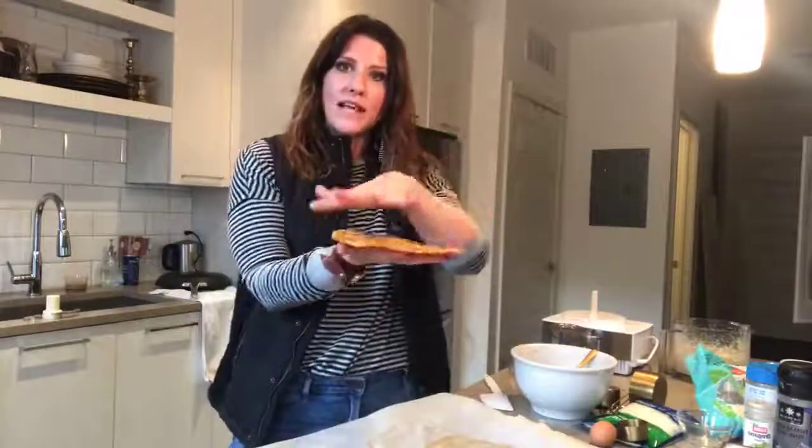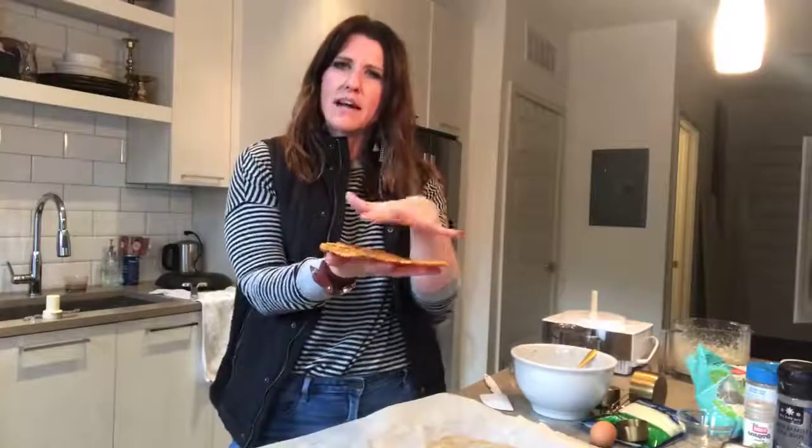One of these counts as two greens — it's one cup of cauliflower per each crust — and then whatever you put on top would be an additional green. Great question!